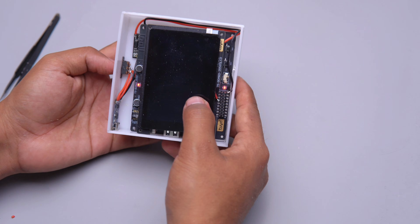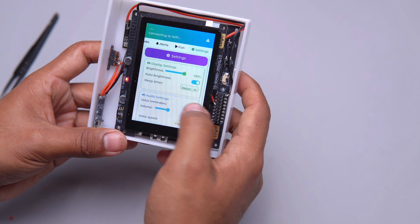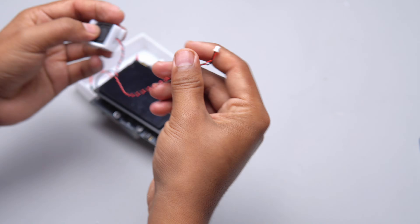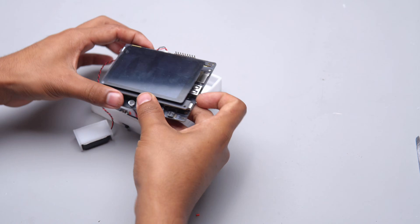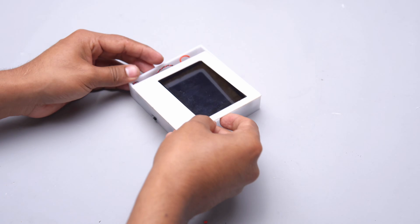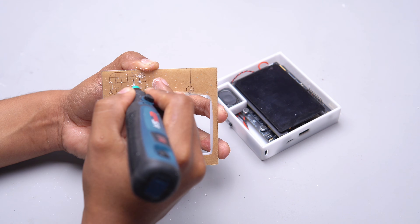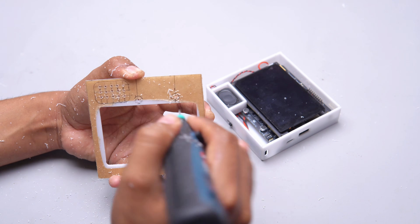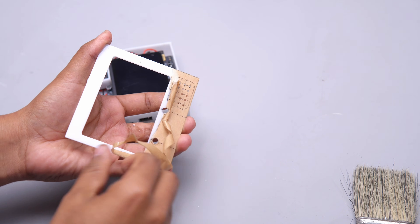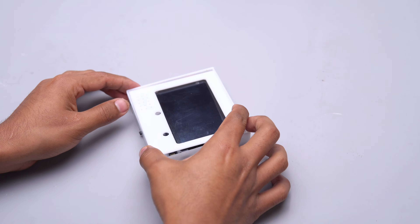Now let's power it on. It turns on successfully. Then I connect the speaker and also make a small speaker box so the sound becomes better. After that I drill holes for the speaker grill and the microphone on the front panel.